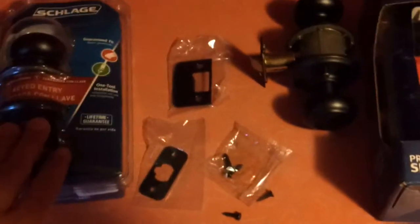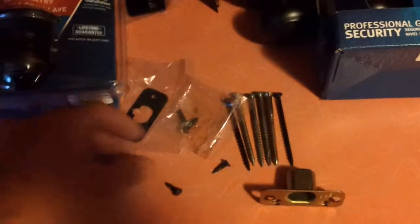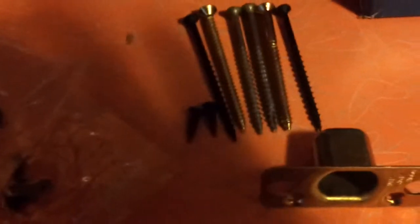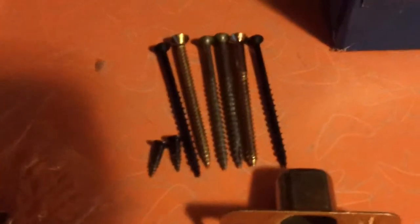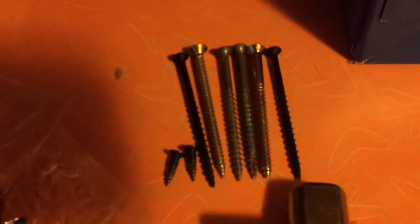I'm going to show you something that you need to get to improve your already great doorknobs. These are the screws that come with it in the package — I took two of them out. And these are some other screws. You can definitely see the difference. Those are anywhere from two and a half to three inch screws.